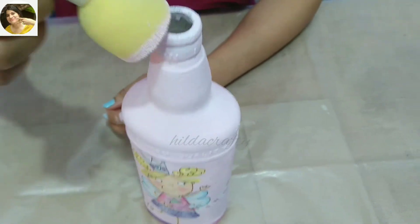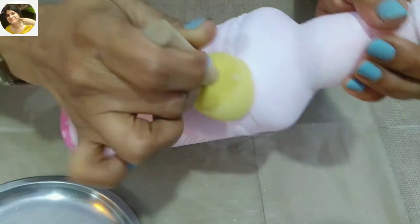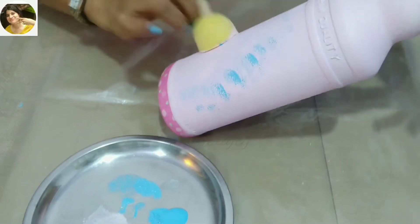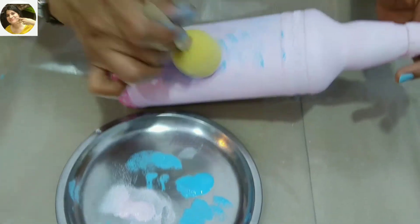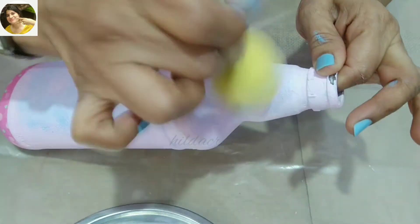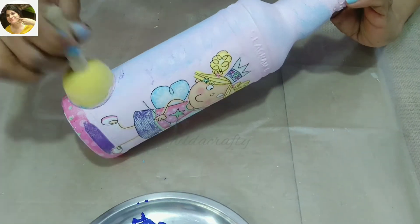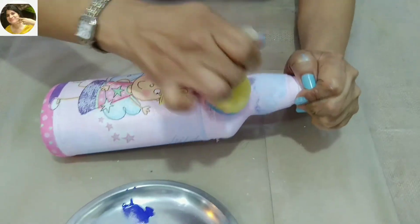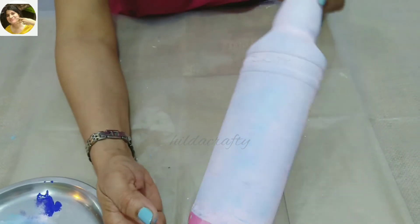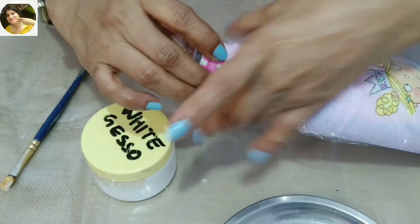I'm using a sponge dabber as it leaves a beautiful finish on the bottle. We'll let the first coat dry very well before going for a second coat. Now I'll use blue acrylic while the pink chalk paint dries, and blend it very well. I also plan to use a bit of violet here and there. I don't want to do much at the back of the bottle — I want to keep the focus on the fairy in the front. I'm adding color at the top so that it completes the look.